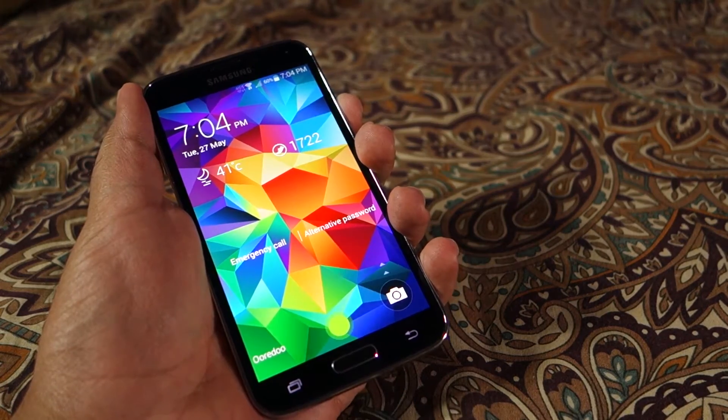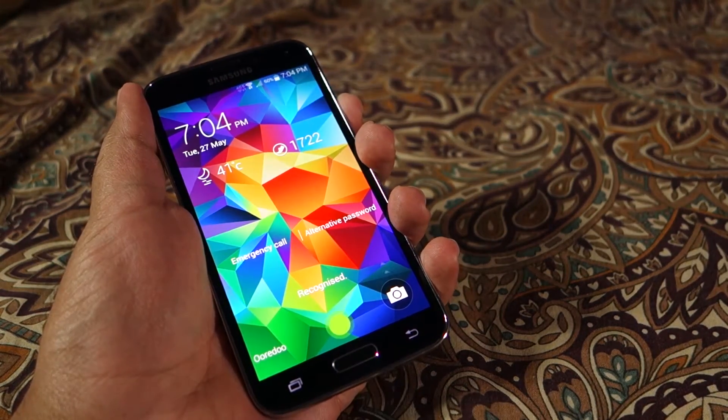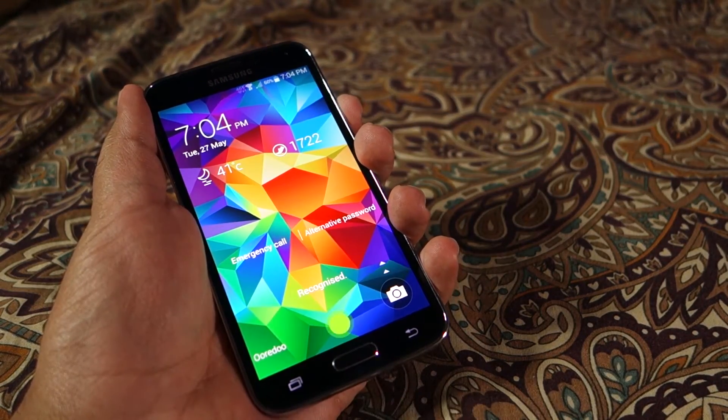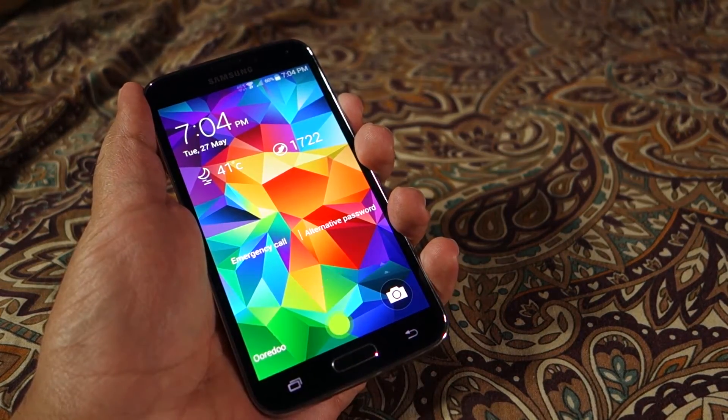The only reason is that I have not only trained the fingerprint sensor properly, but also while unlocking the phone I try to keep my finger on the sensor instead of allowing the edge to lift my finger off.